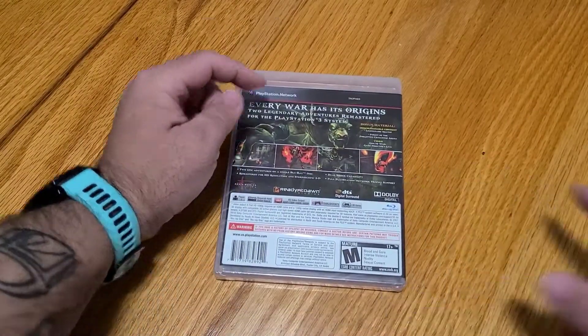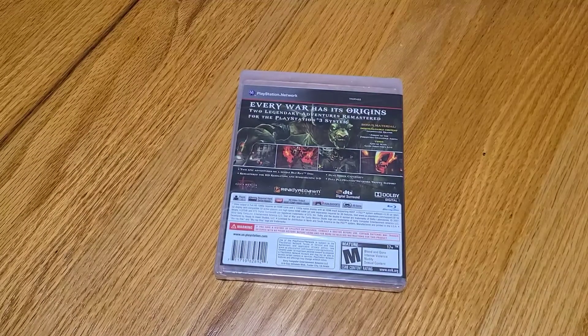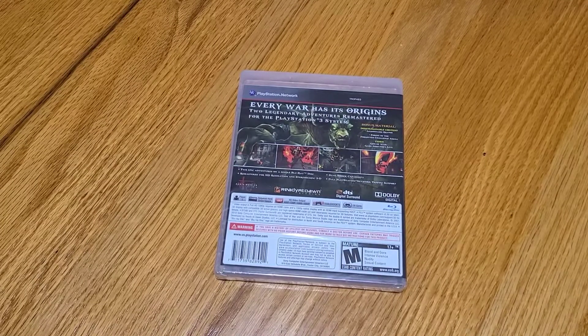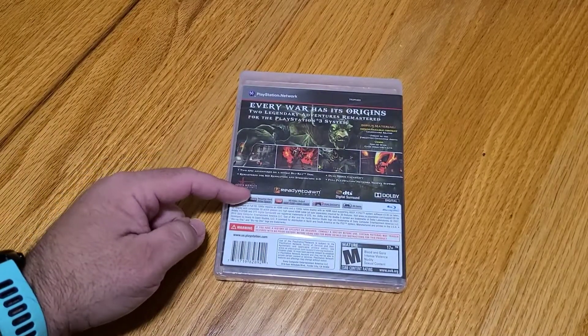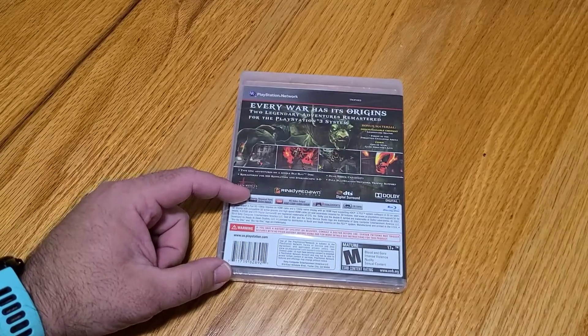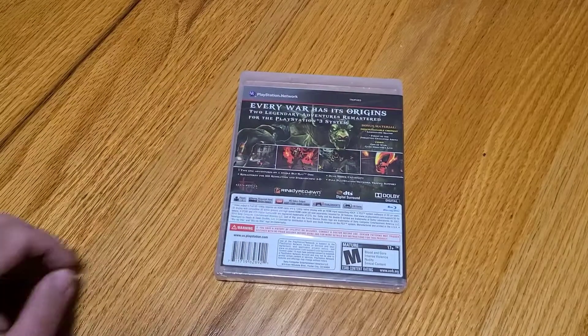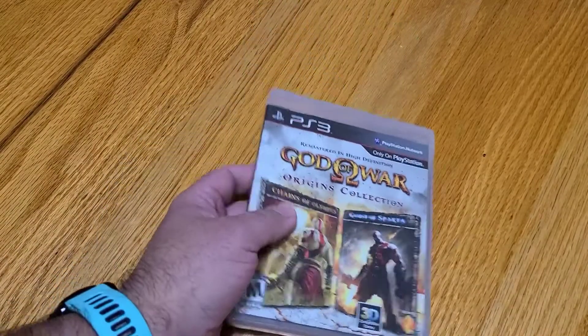On the back we've got PlayStation Network Trophies, Every War Has Its Origins, two legendary adventures remastered for the PlayStation 3 system, bonus materials, downloadable content — Legionnaire Kratos, Forest of the Forgotten Challenge Arena, God of War Game Directors Live — two epic adventures on a single Blu-ray disc, remastered for HD resolution, stereoscopic 3D, DualShock compatibility, full PlayStation Network Trophy support, one player, 256 megabytes of required hard drive space — that's crazy, most games nowadays are breaking 60 to 90 gigabytes — HD video output all the way up to 1080p, DualShock 3, 3D games, the technical specs, the barcode, and a Mature 17 rating.